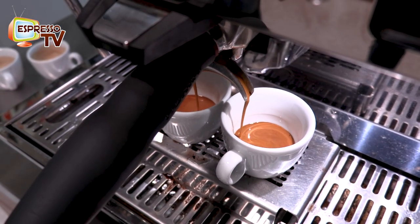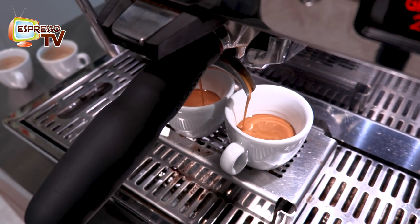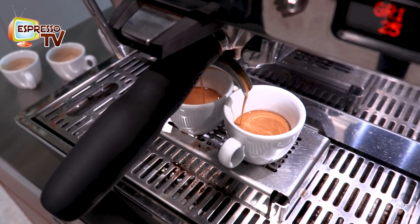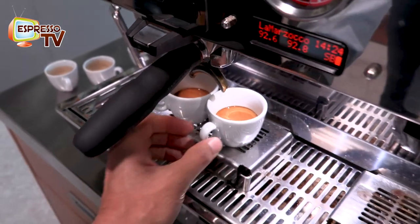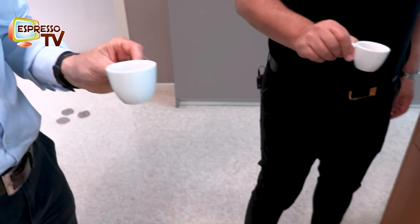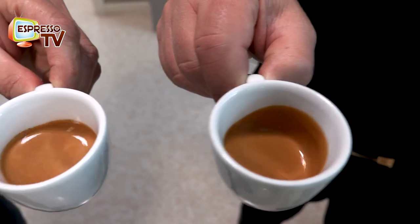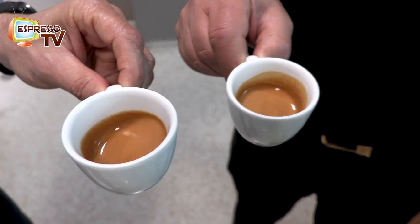For the first attempt — not bad, quite well. Lucky. So now, if we like it, we can save the setting. 27 seconds — it's a perfect extraction. Does not open; keeps the clima.